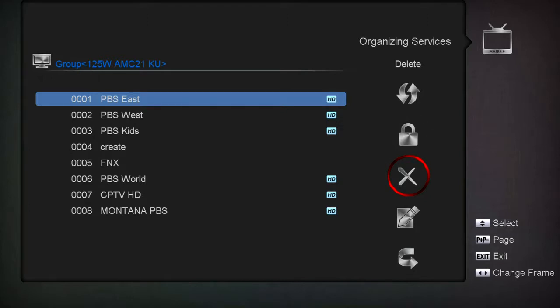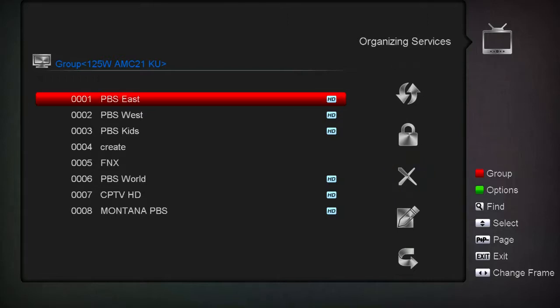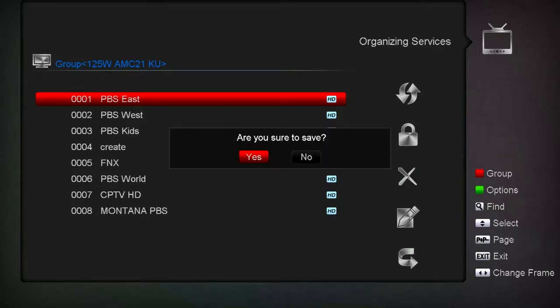You can also delete channels. It's a good idea to lock out unwanted channels. Say there's something at 0009 that scanned in scrambled, or it was a one-time wild feed that's gone - you can highlight it and hit Delete and it'll be gone. When you're done with everything, hit Menu, confirm you want to save, and everything is saved.